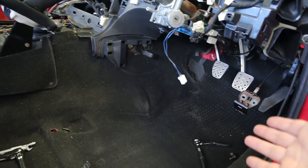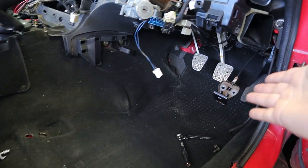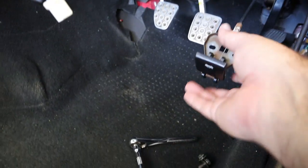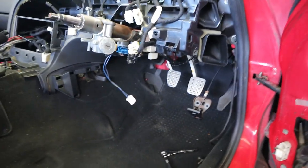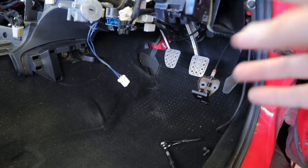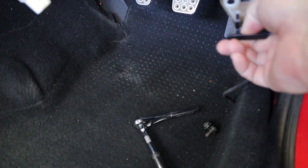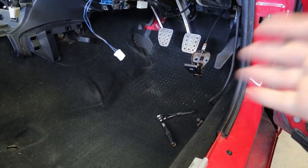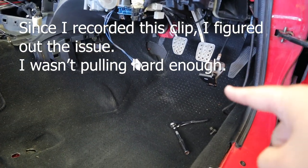I went ahead and hooked up some of the wiring that needed to go back into the ECU, and I hooked up my hood release cable. Everything worked fine before I took this apart, but now I can't get the latch to release — I'll hear clicking but it won't open. I'll have to deal with that when I've got an extra set of hands to help mess with the latch at the same time. I'm hoping it's just some grime that got into the latch under the hood.